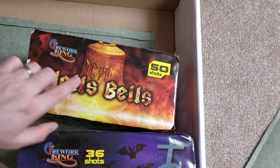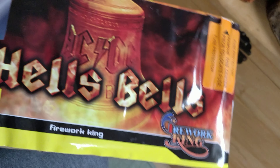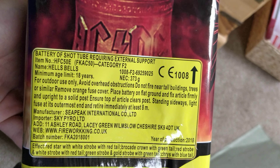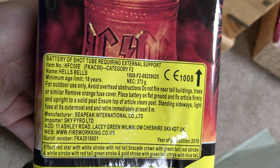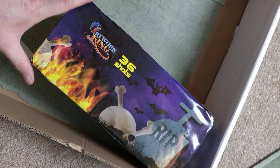Next we've got Hell's Bells — 50 shots, and it's got some weight to it. NEC is 373 grams. Effects are red star white strobes red tail, brocade crowns green tail, red strobes and white strobes with red tails, green strobes and gold strobes with green tail, and chrysanthemums with blue tails. Not many blues in here — obviously blue is the most difficult and expensive effect to produce — but it's nice to see some other colours.